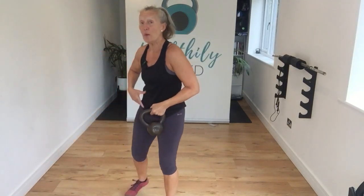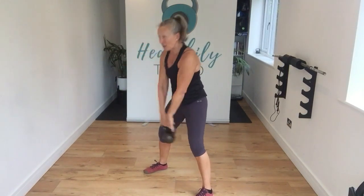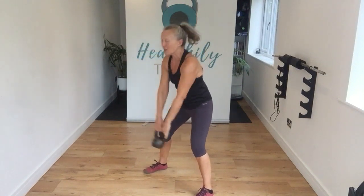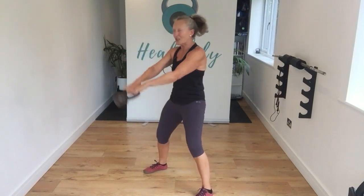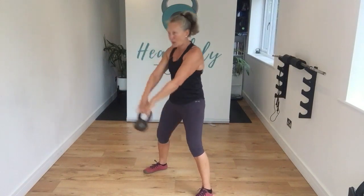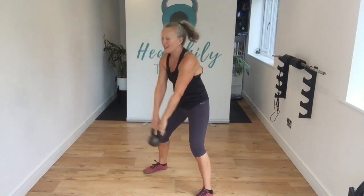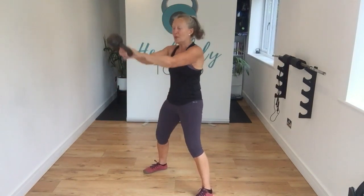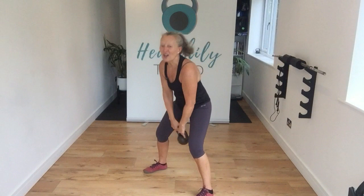We'll start with a two-hand swing. Into our set stance — sit those hips back, punch that bell forward. Exhale as you do so. Sit those hips back, punch it up. Good job guys, keep that going. Spread it back, punch it up. Last couple, and last one. Excellent — pop that bell down, little shake out.